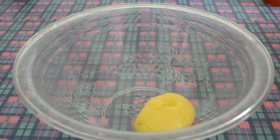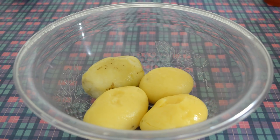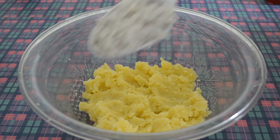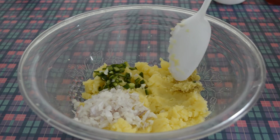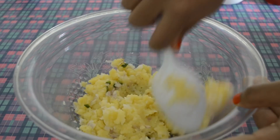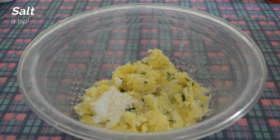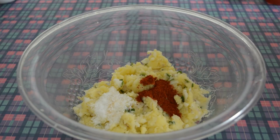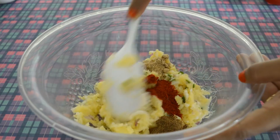We will prepare the potato mixture. For this, we take four boiled potatoes and mash them. Add chopped onion, green chili, and ginger, and mix it well. Season with salt, red chili powder, garam masala powder, raw mango or amchur powder, and mix it well.